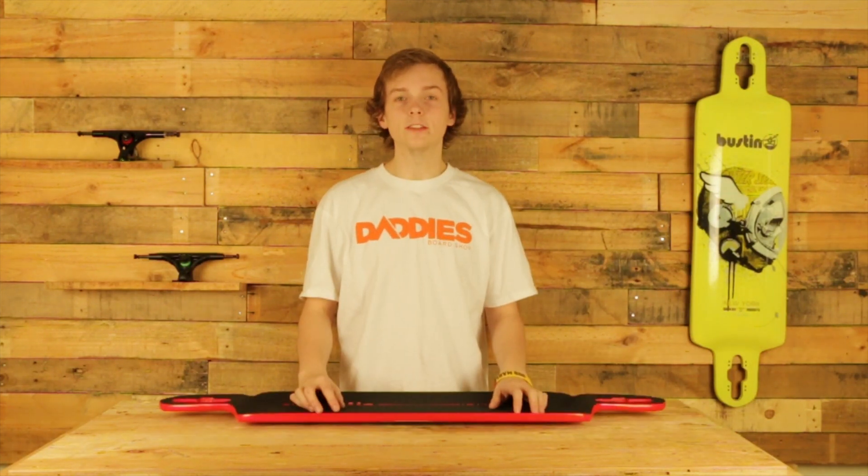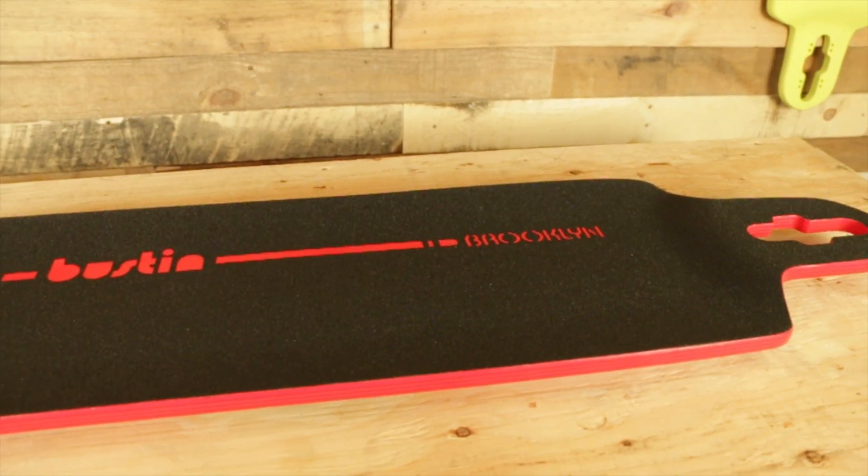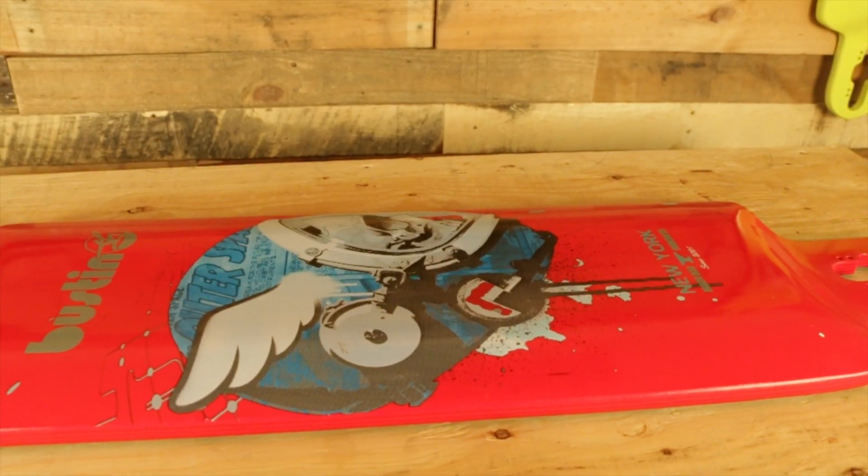This board is 39 inches long, has a width of 10 inches, and has wheelbase options from 30 inches to 30.75 inches.